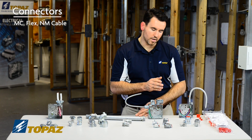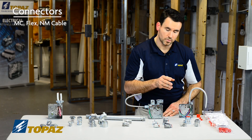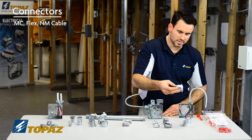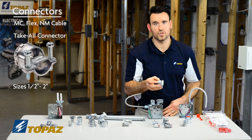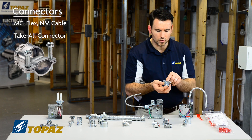The next connectors we're going to talk about are used for MC flex and NM cable. This connector here is a take-all fitting, which comes in sizes half inch up to two inches.